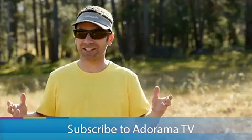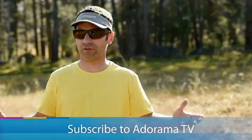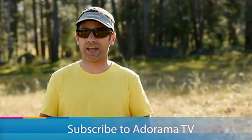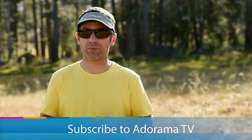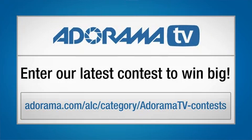Thanks for listening. You're watching AdoramaTV, I'm Corey Rich. Tune in next time. There's tons of free video content just like this on Adorama. If you haven't subscribed to the YouTube channel, please do and I'll see you soon. Be sure to check out some of the Adorama contests — you have the opportunity to win some super cool stuff.